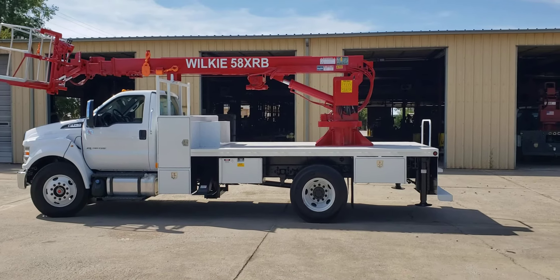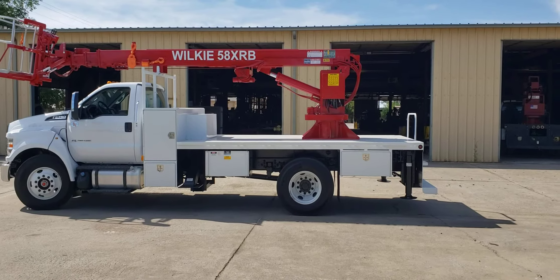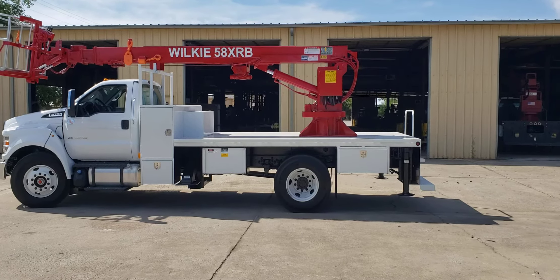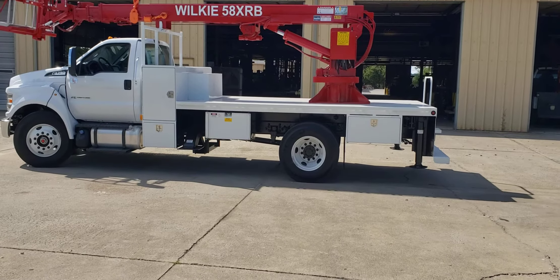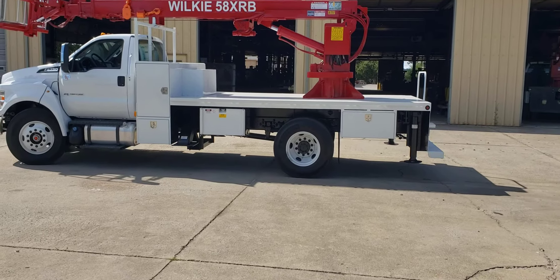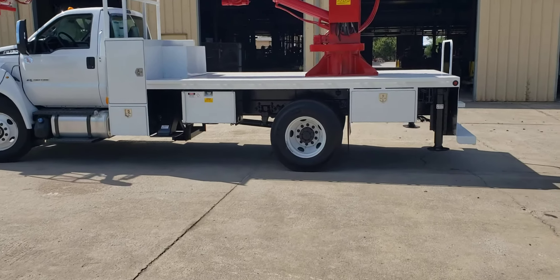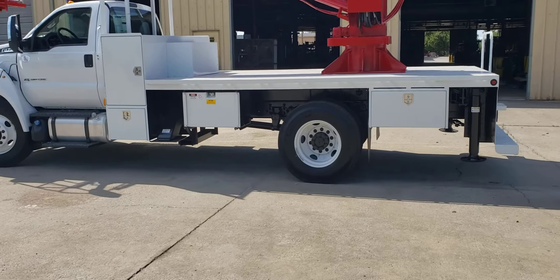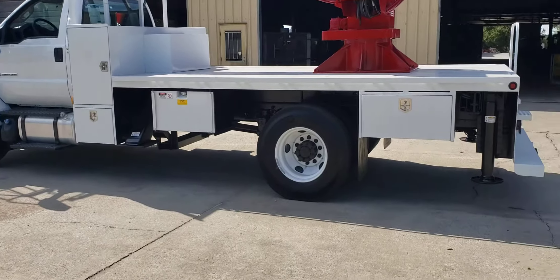It's got a driver bucket seat and two passenger bench seats — a really nicely loaded out truck. It has an aluminum fuel tank at 50 gallons. This truck also features a crossbed lamp box, 24 by 36 by 96 inches, a 24-inch toolbox, and a hydraulic oil tank. It has front and rear hydraulic outriggers — the front are an A-type.